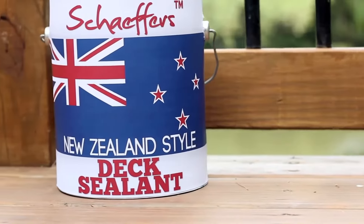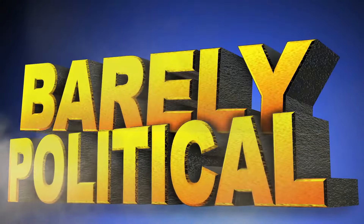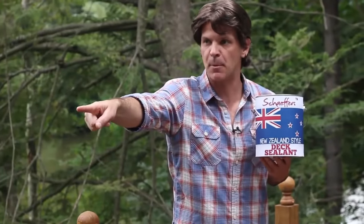Schaefer's New Zealand style dick sealant. Don't put it on your penis. There's also a helpful number on the back. Hi, I've got a question about my dick. Schaefer's New Zealand style— Hey, get that squirrel off my dick! He knows he's not allowed to come on my dick.